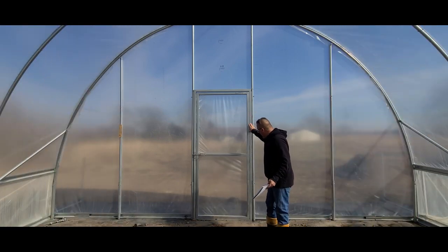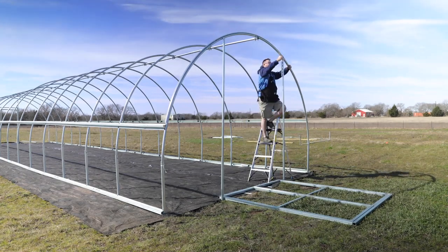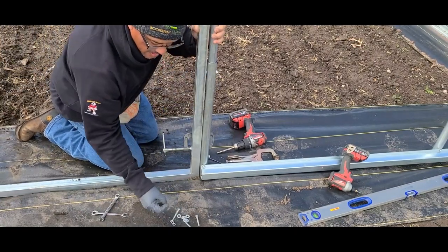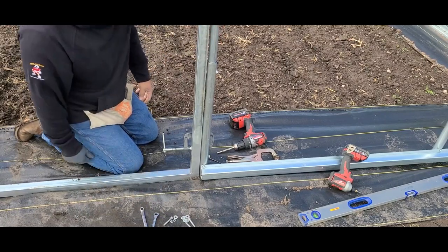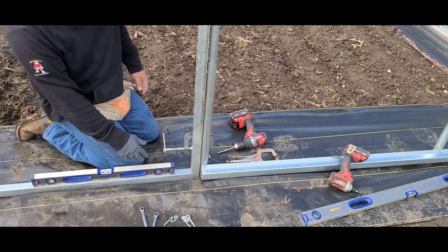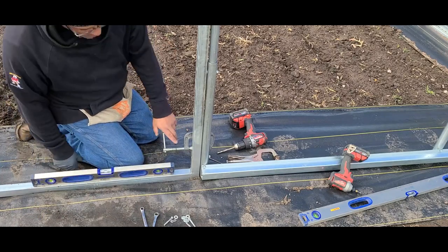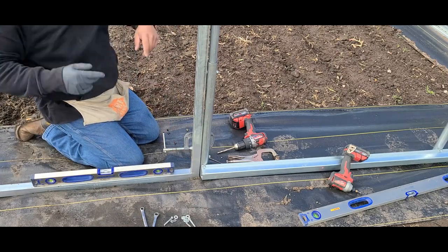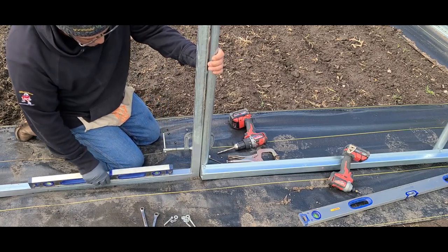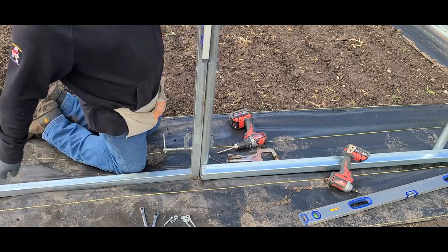The door kit that comes with it is a one-piece design — it's already completely welded, everything is in place, so all you have to do is set your frame in. What you're going to need is your bolts, nuts, and washers that come with the end wall kit, and a couple of 7/16 wrenches. You'll also need at least a couple of levels — one level at the bottom of the door frame. If it's not perfectly level, you can manipulate the ground a little bit depending on the flatness of your ground.